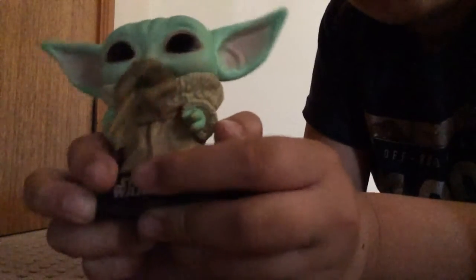Oh yeah, I forgot to tell you — there's a little base at the bottom here, but it's not attachable. The frog is also not attachable, so yeah.